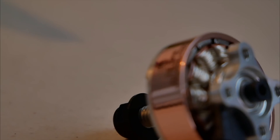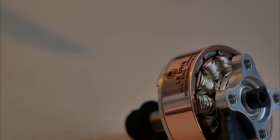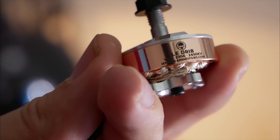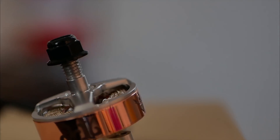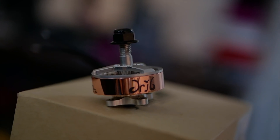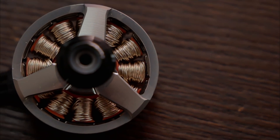This is based on the original Freestyle Hype Train. We stayed with the 2306 motor size, but we raised the KV from 2450 to 2650. We also changed the colors to be bright silver instead of that darker titanium finish, and the ring is this copper — I've never seen this color done on a motor before.